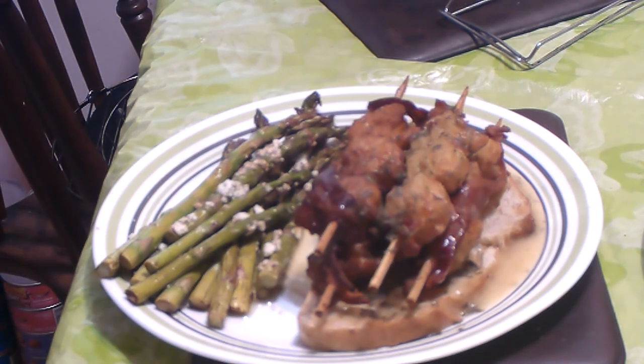In case you're wondering what those white specks on the asparagus are — I couldn't find my shredded Parmesan, so that's goat cheese. Anyway, thanks for coming along. Have yourself a wonderful night, and we will see you when we see you.